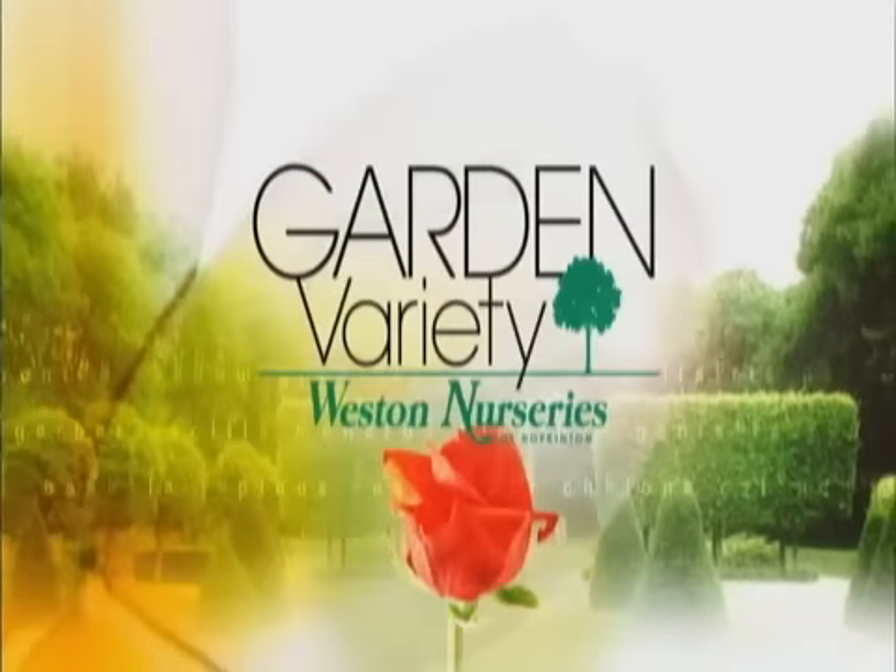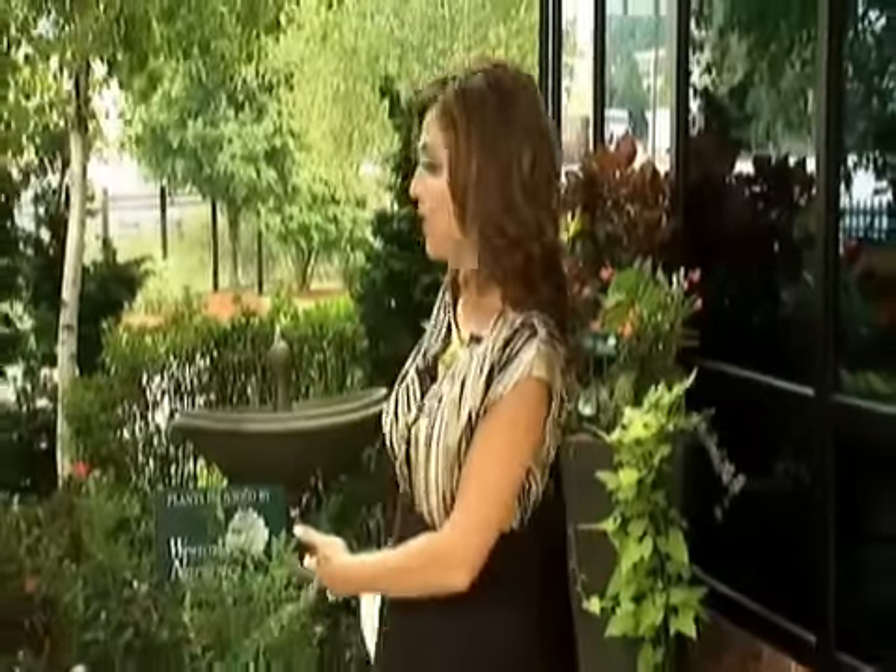We've been seeing a lot of green on the radar all morning long. Out here on the weather patio, the gardens and the lawns love the rain. My lawn at home is full of crabgrass, and if yours is pretty similar, Peter Mezitt from Weston Nurseries is going to tell us the one most important thing you need to do to have a healthy lawn.